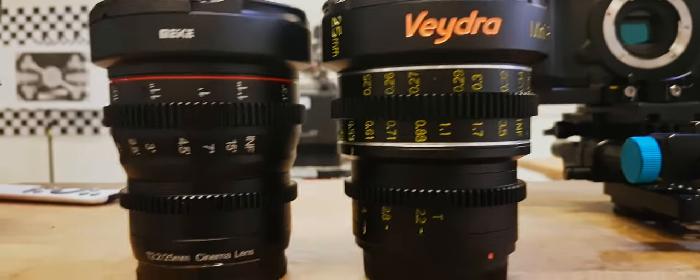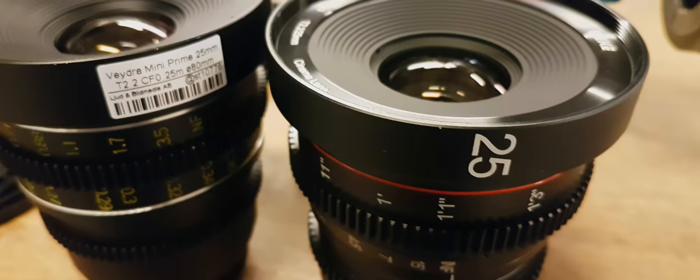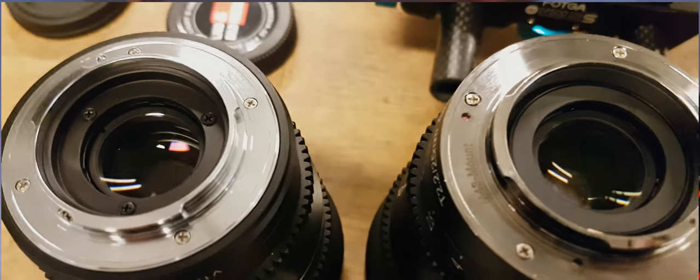A couple of weeks ago I made a review of the Mica 25mm T2.2, and in that review I talked a bit about its similarity to the Vedra Mini Primes. Now that I've actually had the chance to compare the two, I can confirm that to my eyes they are optically pretty much exactly the same. In this video I'm going to give you a brief look at some test chart footage I shot, and then go into a bit about the history of Vedra and my theory on what's going on here.